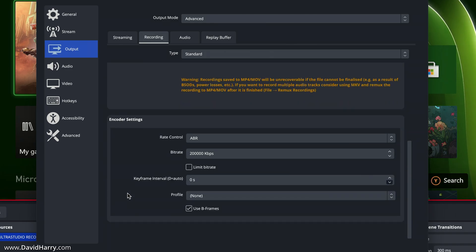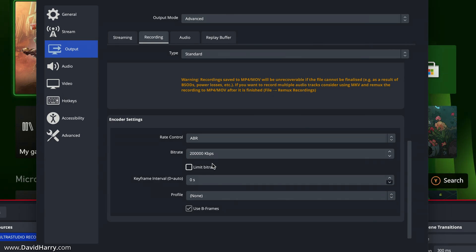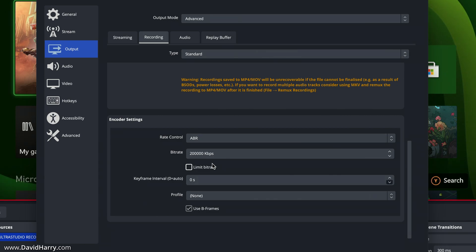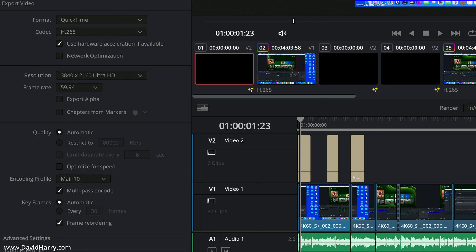Scrolling down, I'm recording at 200,000 kilobits per second. That bitrate is really high, but the reason is that I'm using this footage inside DaVinci Resolve Studio, where I'll then export it as a much smaller file ready for upload to YouTube. Right now on screen you can see the export page in DaVinci, with the basic settings I'm using for the export.